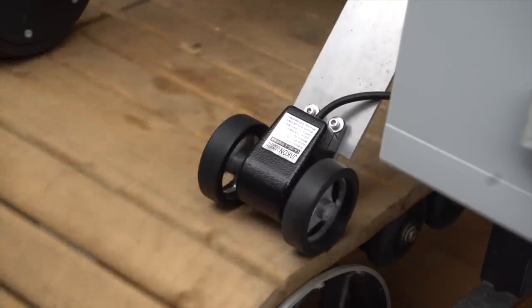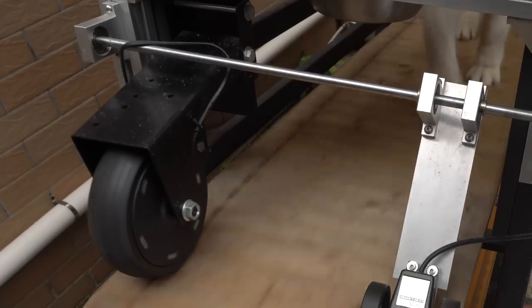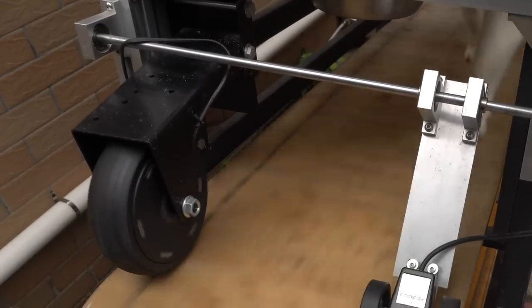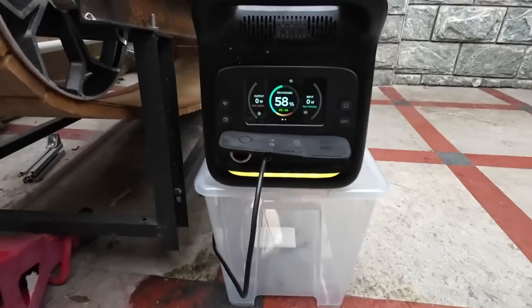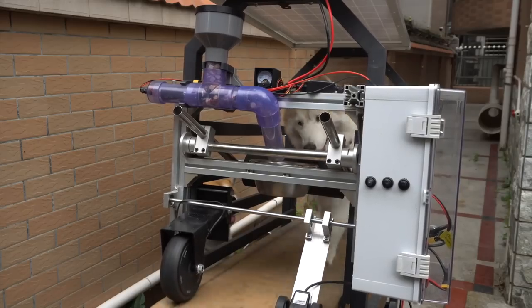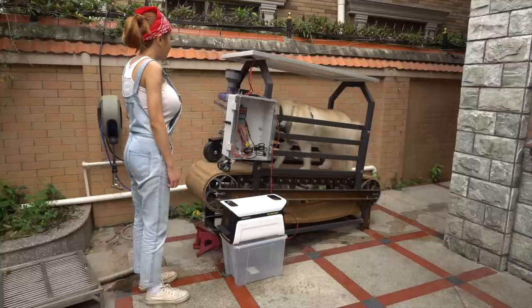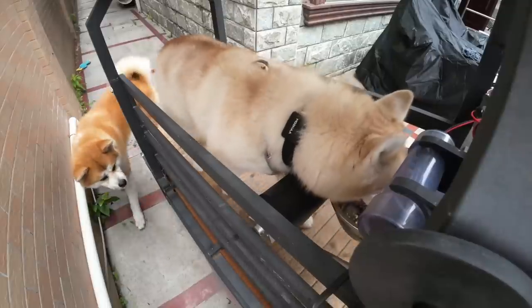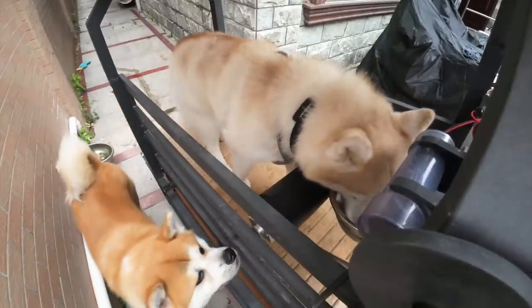While that wheel is measuring out the distance, this wheel is generating power. As I said, it's not much, but dog power is free power, so why not? I also put a solar panel on top to keep them in the shade on hot days and keep the power topped up when they aren't on it. I might even add some fans later.